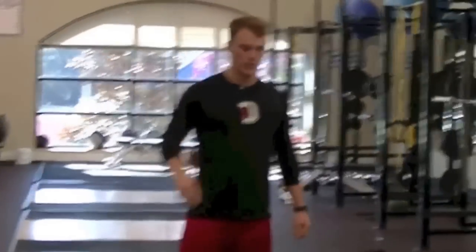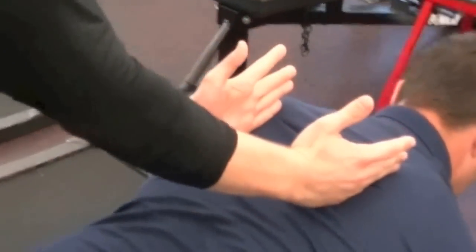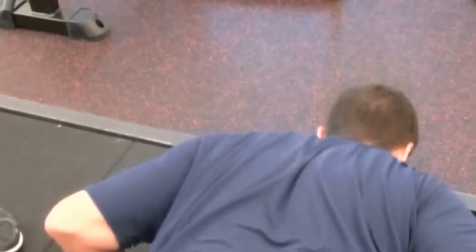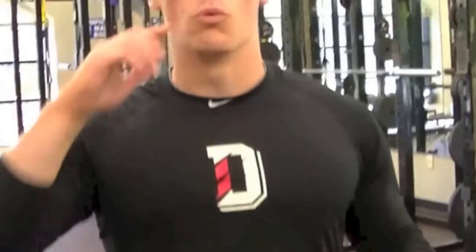From a top view, you can see the medial borders of his scapulas. As he goes down to the bottom position, you see how his scapulas retract, and then as he presses up they go back out. Another mistake a lot of people make during push-ups is they pin their scapulas and don't get any scapular movement at all.